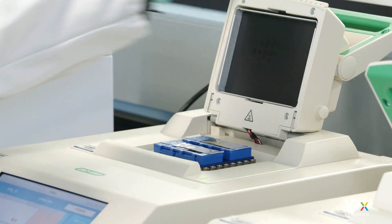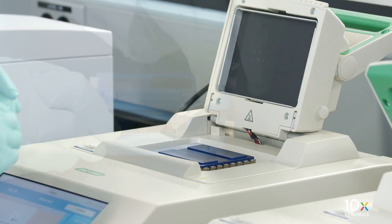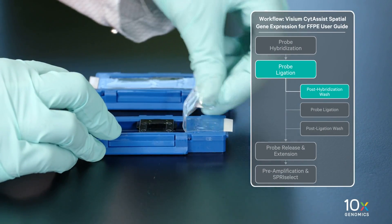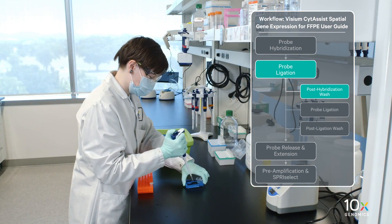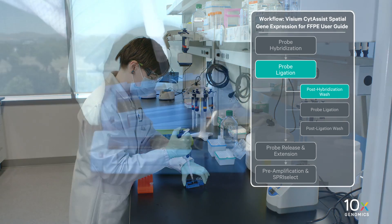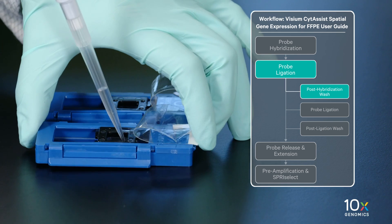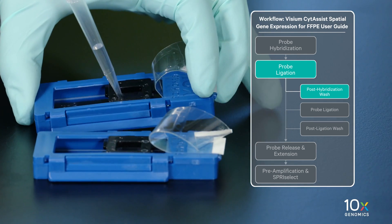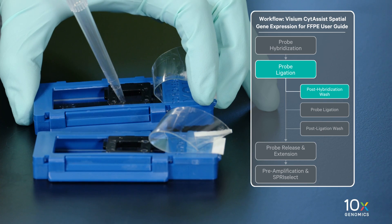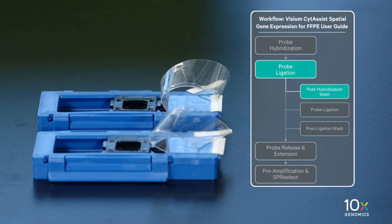Remove the tissue slide cassette from the low profile thermocycler adapter and place on a flat, clean work surface. Peel back the Visium slide seal. Using a pipette, remove all probe hybridization mix from the wells. Immediately add 300 µL preheated FFPE post-hype wash buffer to each well. Avoid well drying or cooling to room temperature. Removal and addition of buffers should be done quickly.